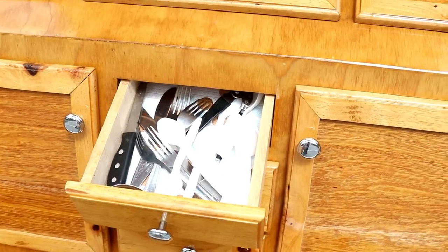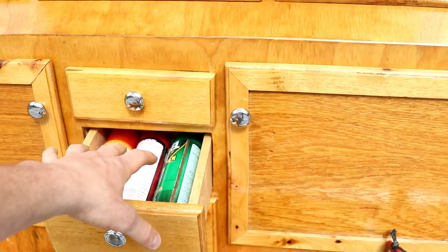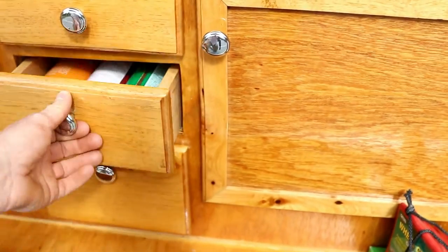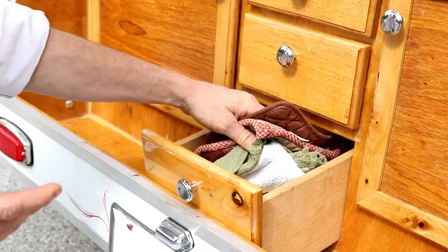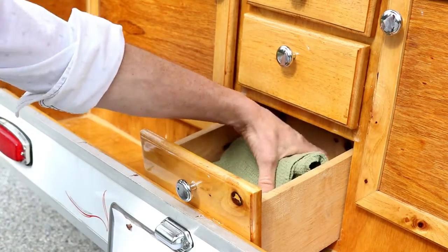I'm going to be reusing all this stuff, so washing it as soon as I'm done, drying it, and putting it away. In this level we have cooking spray and bug spray just in case, all my washcloths, and also hot pads so I don't burn myself on the pans over the fire.